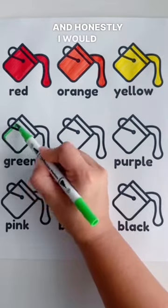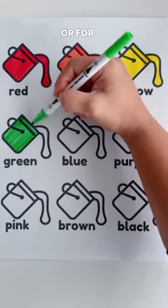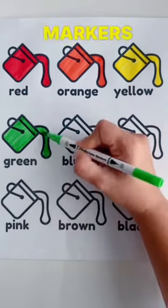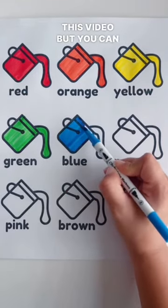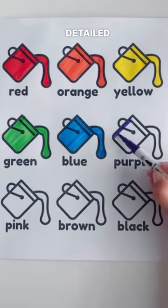Honestly, I would say that these markers are great for beginners or for pro artists. I say that because you can use these markers to create simple drawings like I'm doing in this video, but you can also blend them to create more detailed artwork.